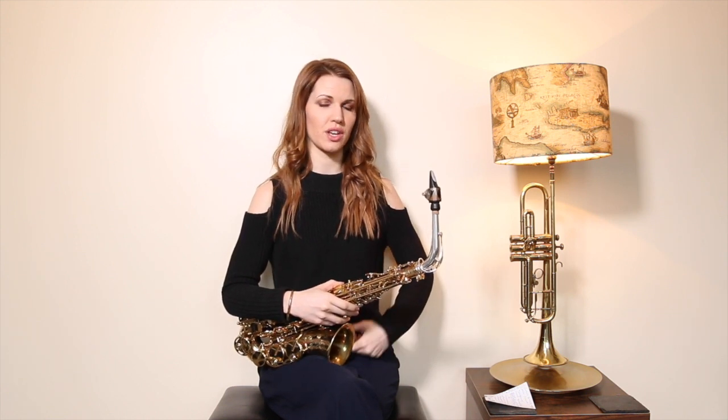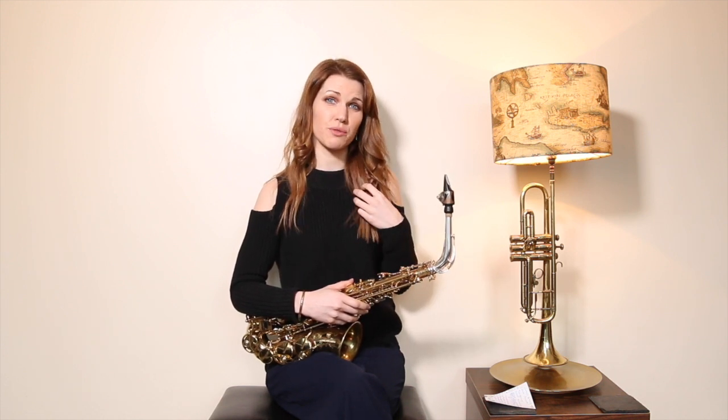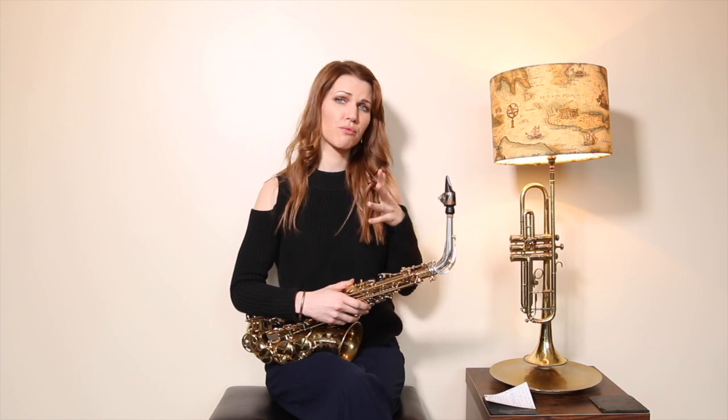Most beginners start on a one and a half; if you're a big strong person you might want to go straight in with a two. The thicker the reed, the more woody and nice the sound, whereas thin reeds can be a bit brassy and are quite difficult to control and keep in tune. Get onto a thicker reed as soon as you feel capable, but you've got to develop those embouchure muscles first. I would recommend Vandoren — specifically Vandoren Traditional, the dark blue box. Rico Royal is okay too. I'll put links in the description box.